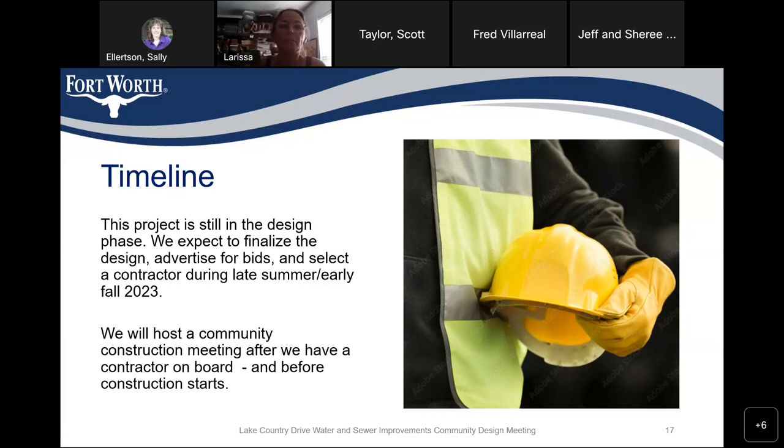Jeff and Cherie, who work from home, need to come and go throughout the day — will they be able to do that? Scott answers: yes, they will. We will work with the city inspector and the contractor for access. There may be a short period during a water service installation, but we will maintain traffic open. We do not plan to close Lake Country Drive, as it's a major street. We will have traffic signs and possibly blocked lanes, but we will work with each homeowner to minimize disruption to their house or driveway.